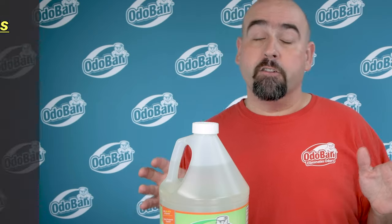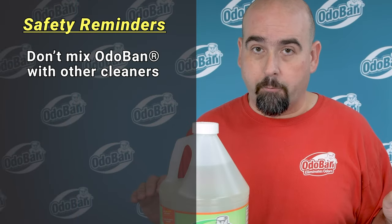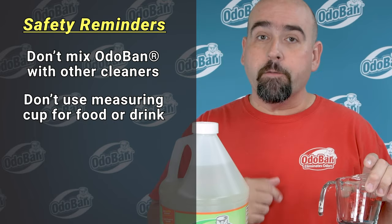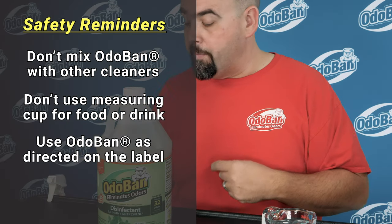Just a few quick safety reminders before we get started. Never mix Odoban with any other cleaning products. Never reuse your measuring cup for food or drink after you've measured Odoban. Always follow the label instructions on your bottle of Odoban.